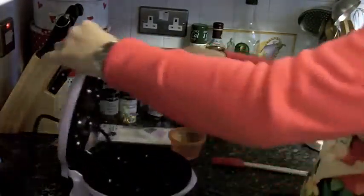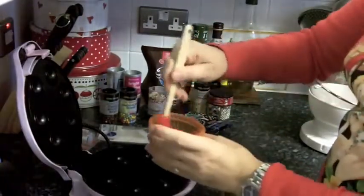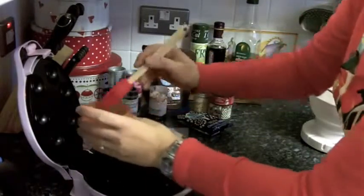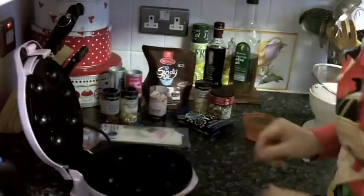I'm going to pop that into the cake maker. First of all, this is just vegetable oil — it says to give it a generous coating to help get the cakes out. I'll do it on the top as well.